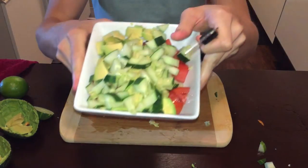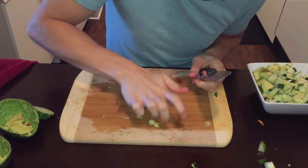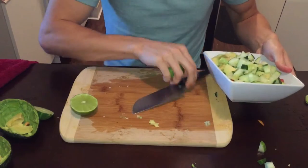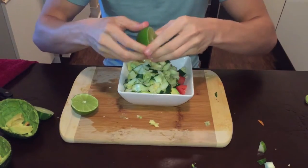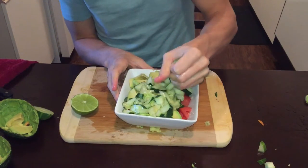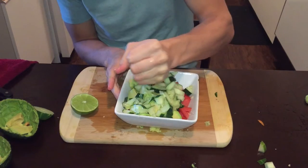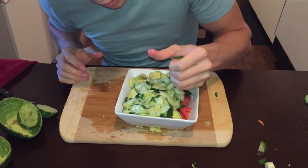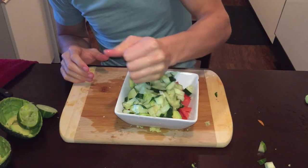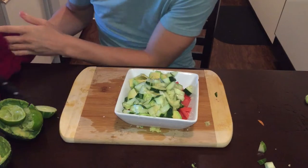So this is what it looks like so far. And then you've got to add your lime. Don't be afraid to add the whole thing. I love me some lime juice.